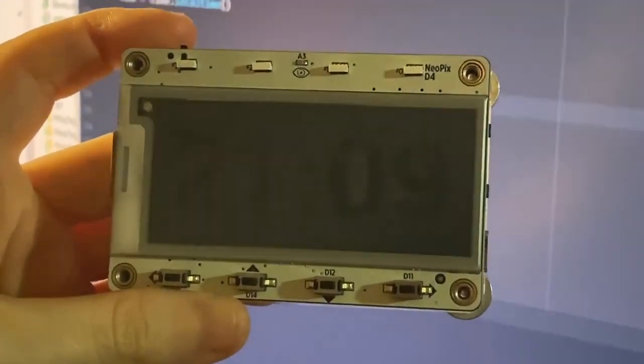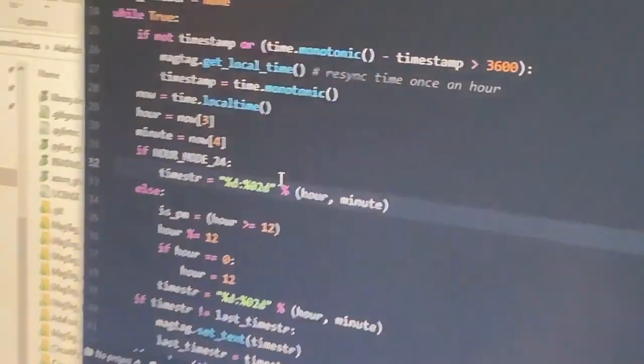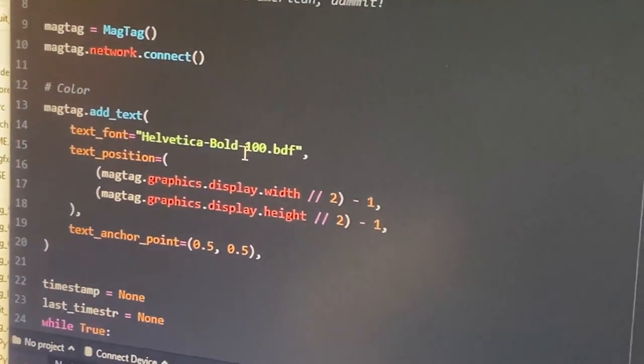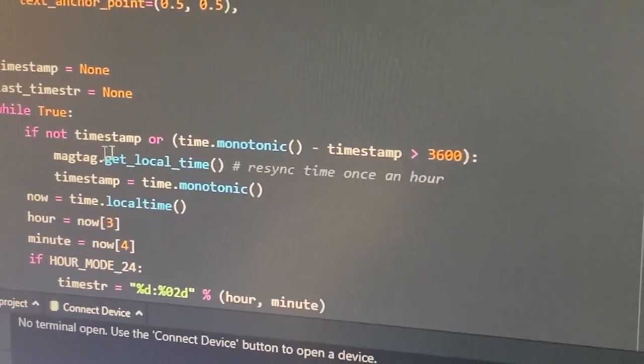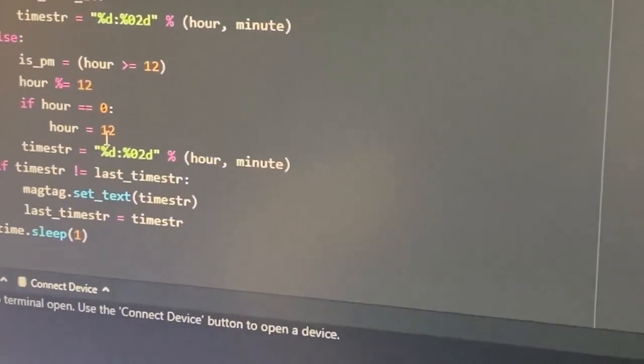You can pick any font you like. Thank you for telling me it's now 2110. Here's the code — we connect to the network to get the time over Wi-Fi. This is the font I'm using. And then once an hour, I resynchronize the time online. Otherwise, I just display the time in either 12 or 24-hour mode. That's it.